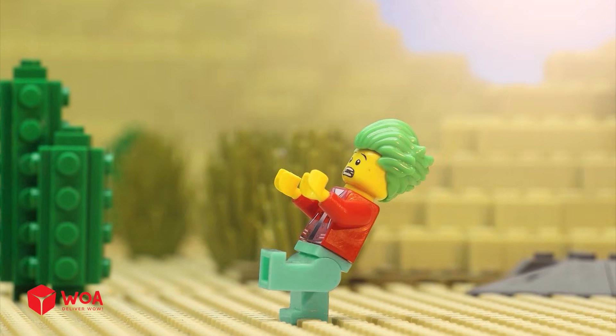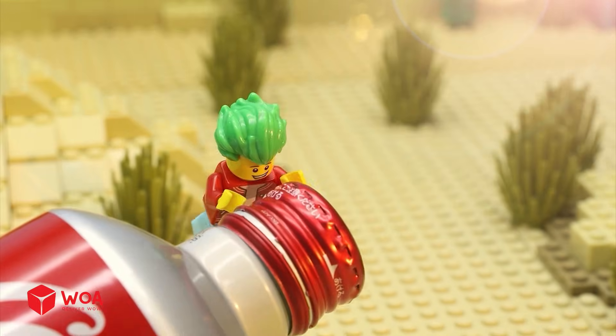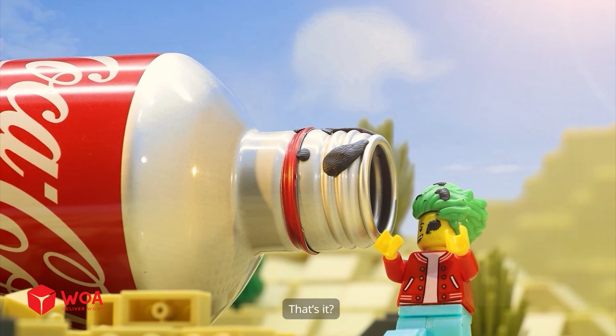Is that the Giant Coke bottle? That's it!